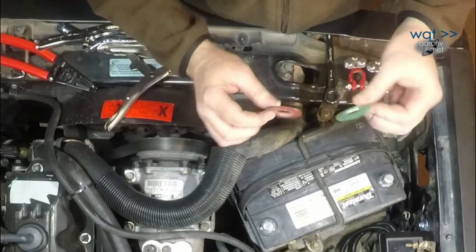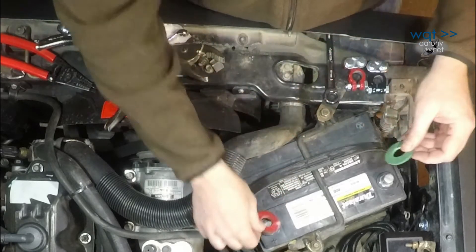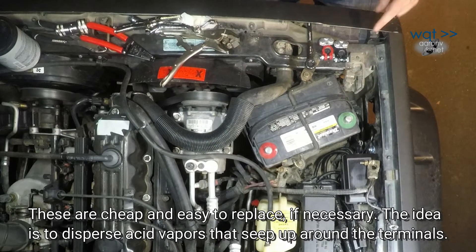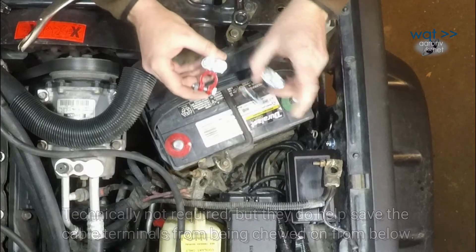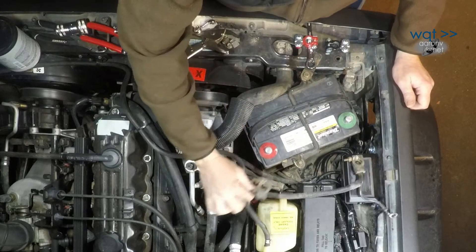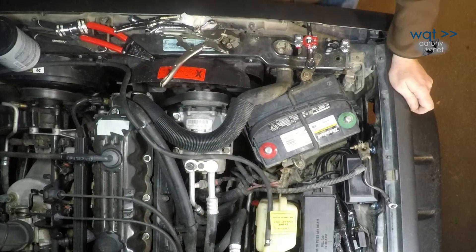Next step is the felt rings. I'm going to reuse the ones that were on here — they have a little bit of nastiness on them but not too bad — and I'll just flip them over so the clean side is up against the terminal. Now on post-style batteries, the positive lead is slightly larger around than the negative. The idea is to help keep you from accidentally swapping the terminals. On this vehicle the positive is short enough it can't actually reach over to the negative.